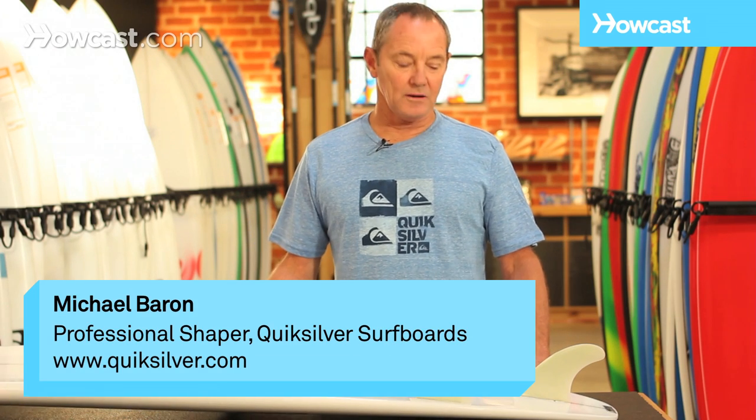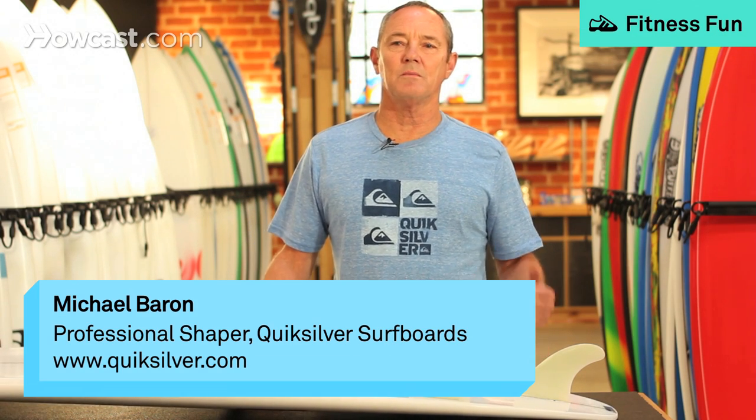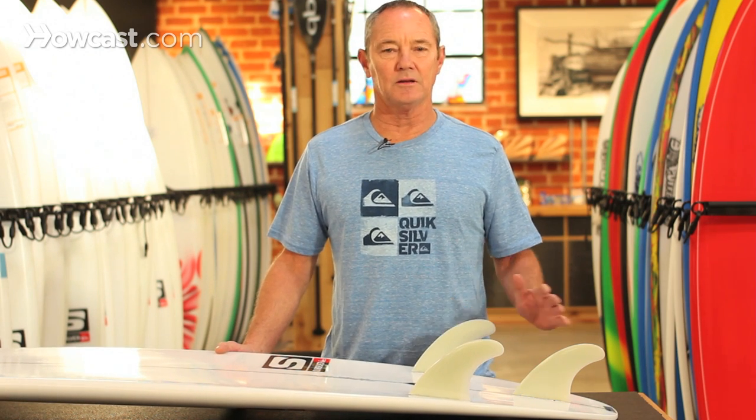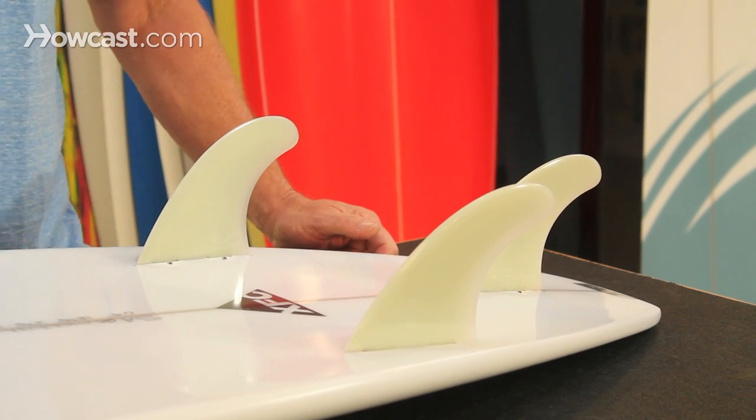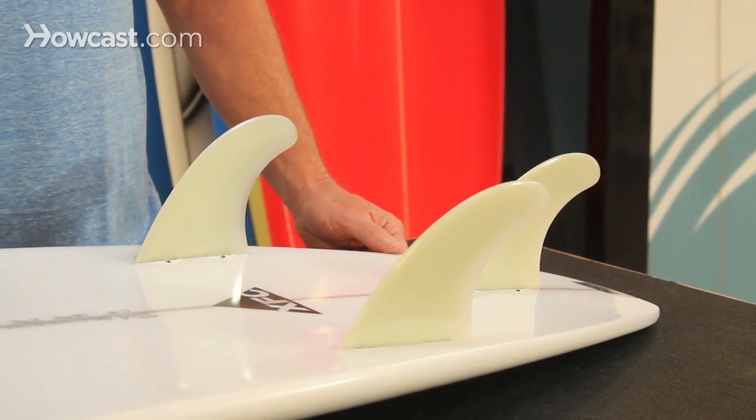The thruster tri-fin is basically what most boards — probably 85% of the boards made today — are designed around. It's the design that Simon Anderson designed, and he won the Pipeline Masters and Bells Beach in huge surf on them.